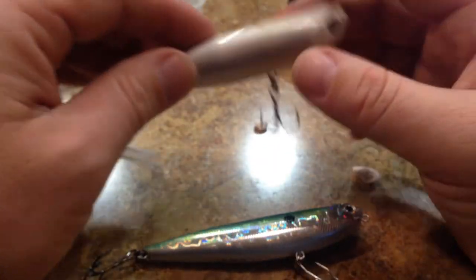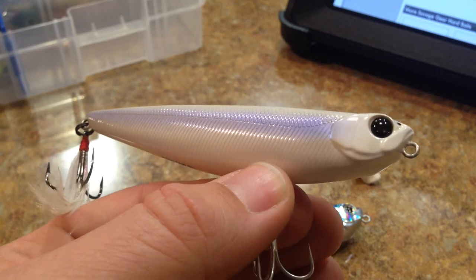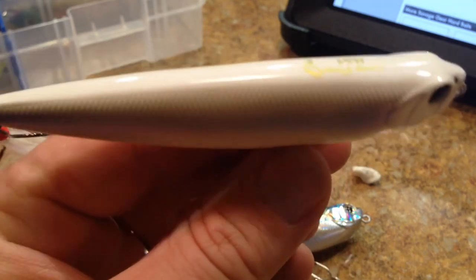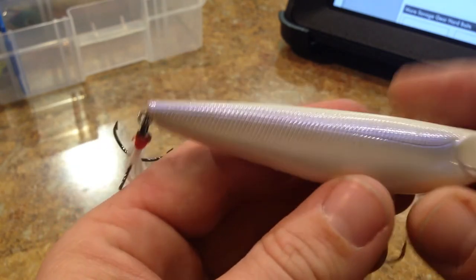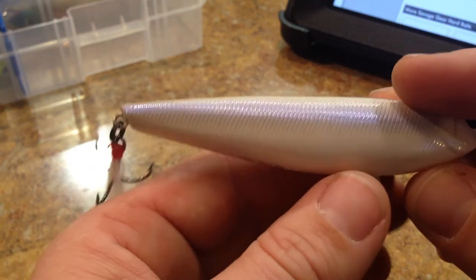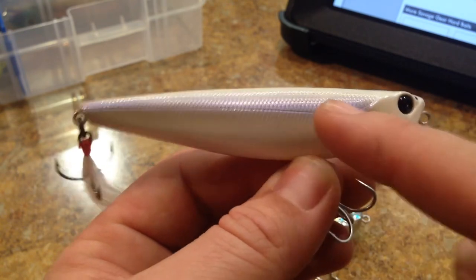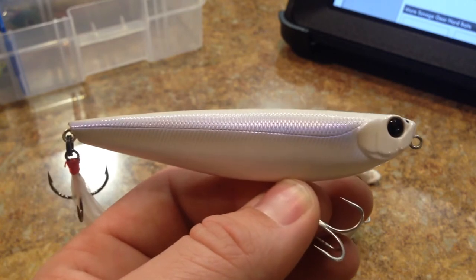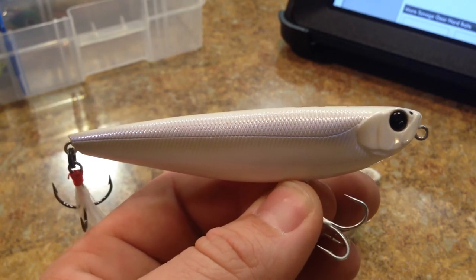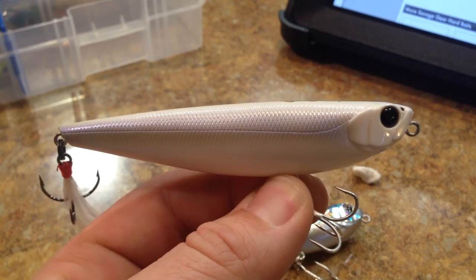The color here is called white rat. White rat is a little bit different as far as the eye — it's got an all blacked-out eye, and it still says Savage Finesse USA on the top, but it's pretty much just a stark white bait with a little bit of violet. The violet, as you would expect on video, is showing up a lot more on camera than it does in real life when you're holding it in person.